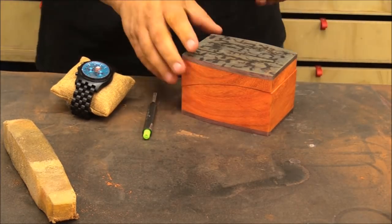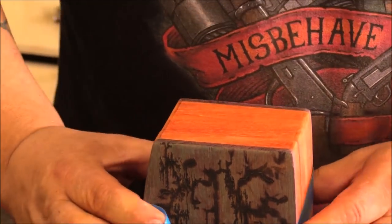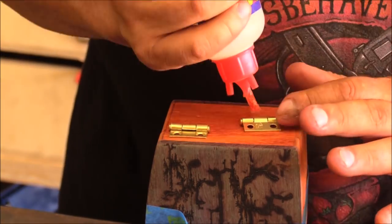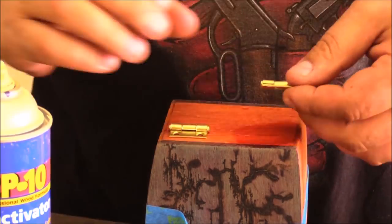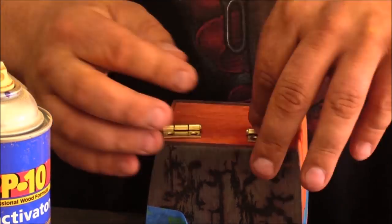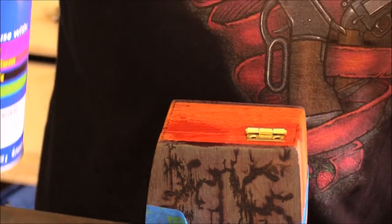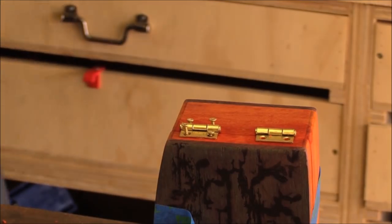When you're adding hinges, especially on smaller form boxes like this, it can get a little tricky. So it's a really good idea to tape the whole thing together with painter's tape, and then rather than trying to hold the hinges in place and mark them out, use a little bit of glue or some double-sided tape to hold the hinge in place while you mark it out and put the screws in. This makes it go quick and easy.